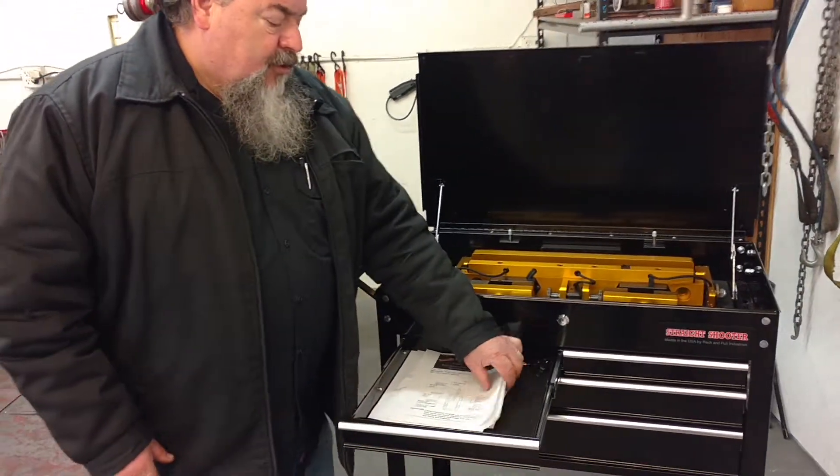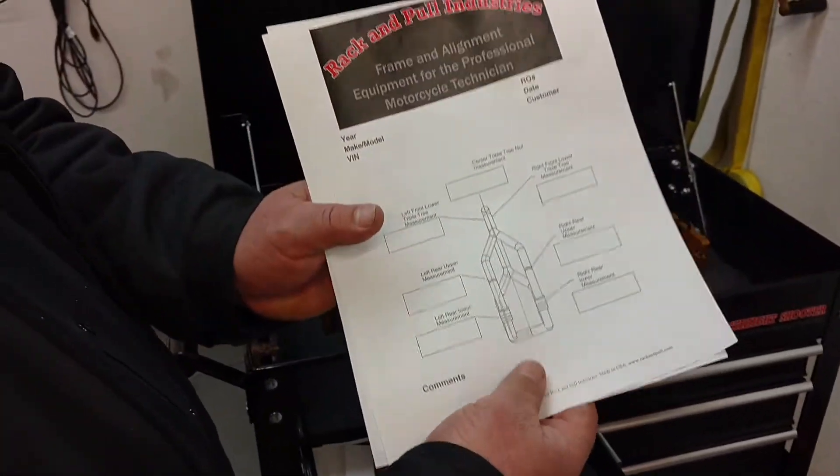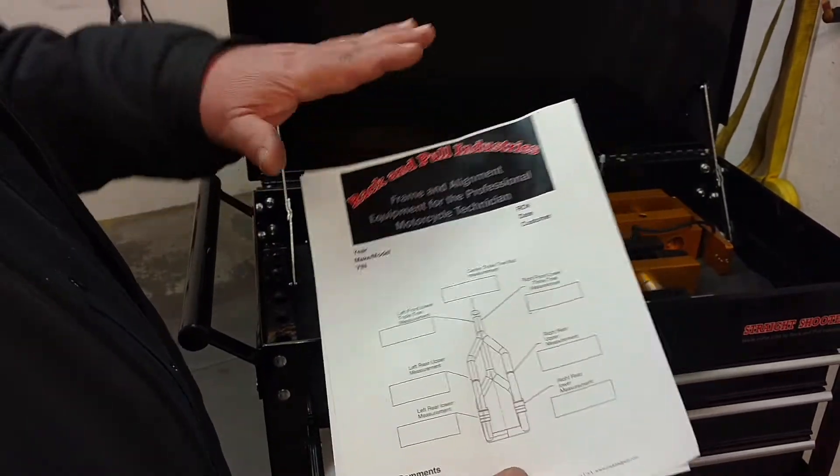There's something that I do want to show you, and that is when you order it, you get your spec sheet — will look like this with your artwork right here, not mine, will be yours.